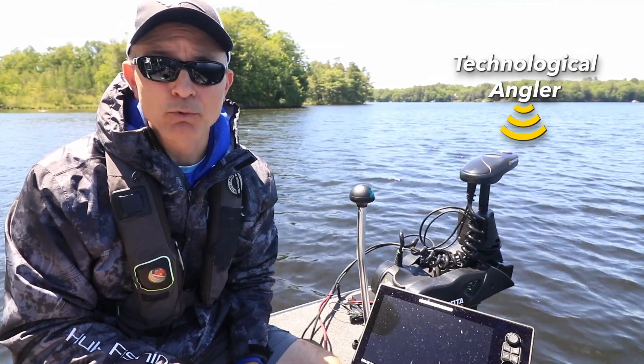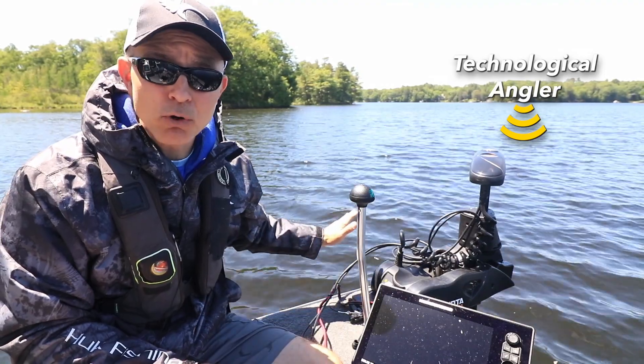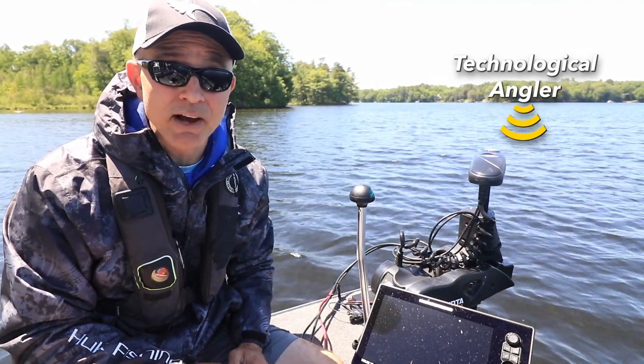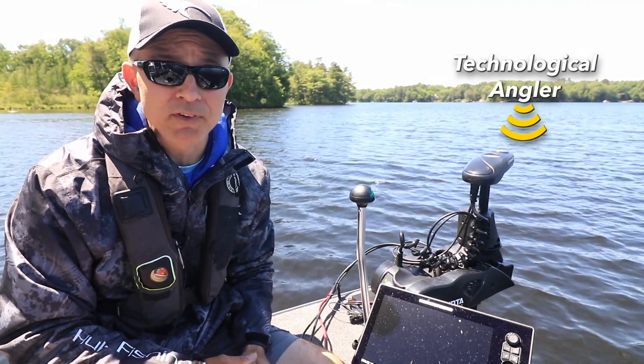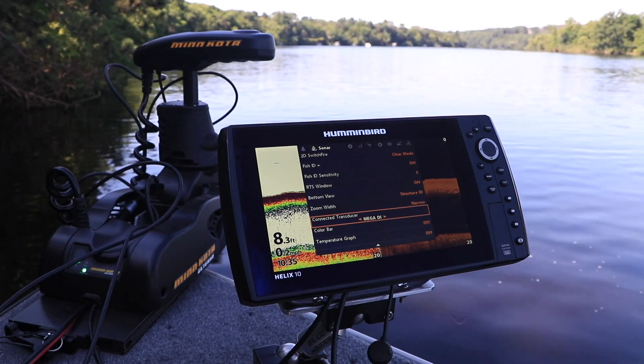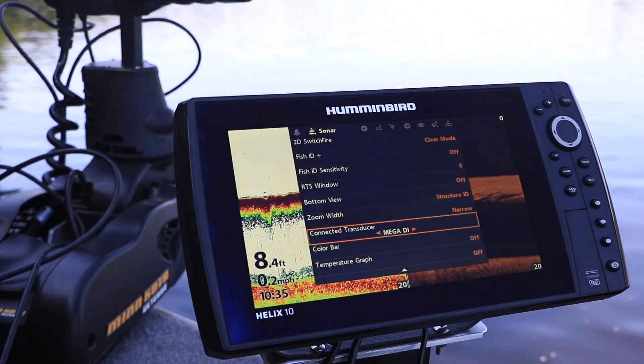Whether I'm fishing bass or walleyes, panfish or even muskies, my Minn Kota Ulterra with built-in Mega Down Imaging gives me advantages that no other trolling motor can provide. Let's start by talking about sonar, beginning with the built-in Mega Down Imaging source.